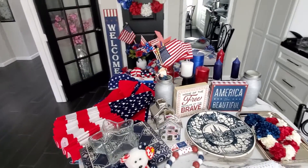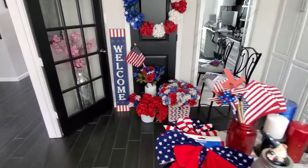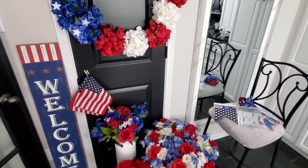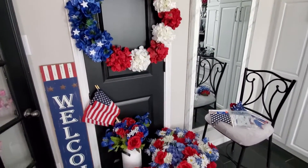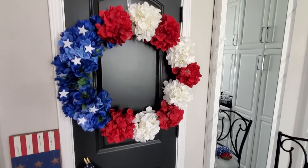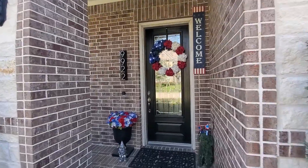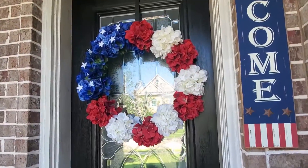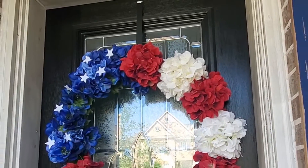I'm going to streamline this and show you the before picture of what each area looked like, then decorate it and take you through the after. I'm not really going to show the process — with a baby and all that, it's hard to film everything. On our front porch and doorway, I have this wreath I made with the red, white, and blue hydrangeas and stars to mimic the flag.